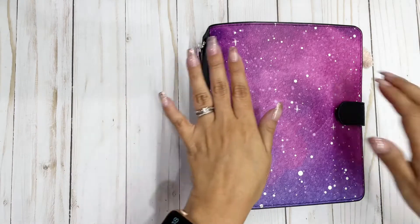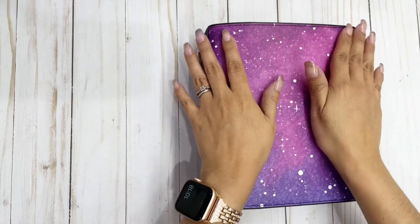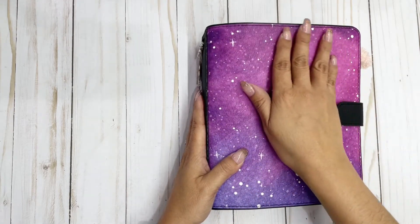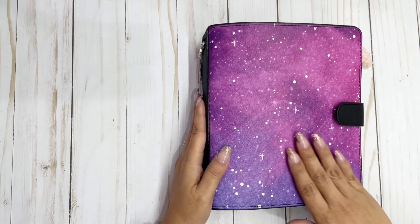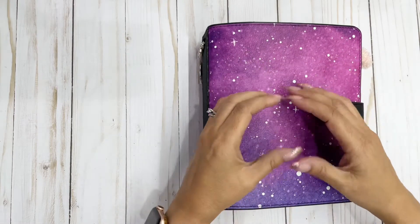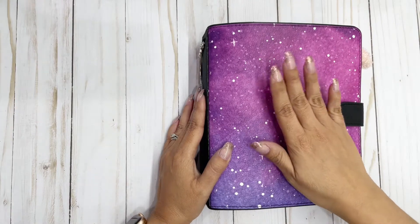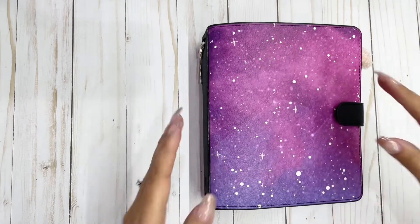Hello everyone! I wanted to show you my new set for the next quarter of the year. When June ended, I knew July, August, and September were coming, so I switched up my planner — I archived the previous quarter. I also wanted to show you a picture of my hair that I had done, because it matches this 'Under the Stars' Melody by Planners Anonymous.